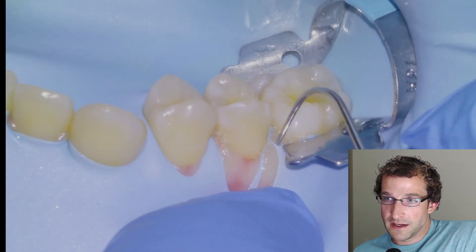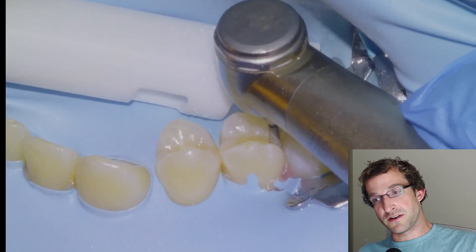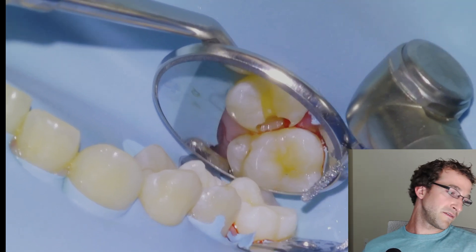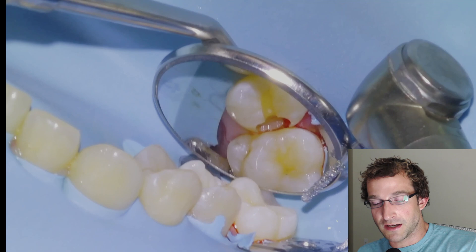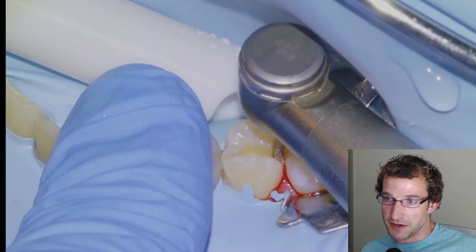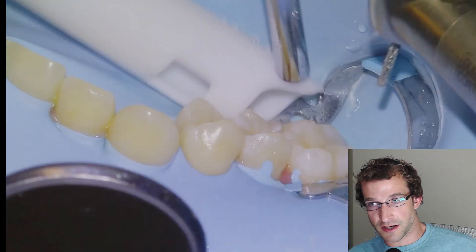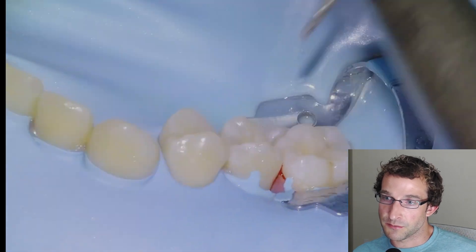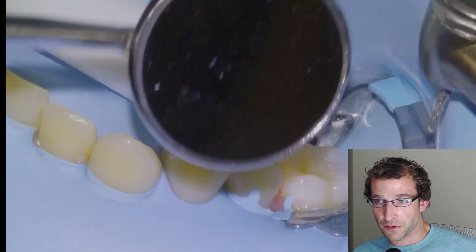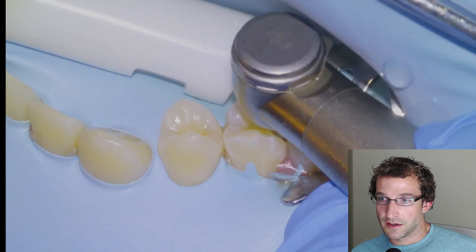I like to do an occlusal dovetail for all my Class IIs, and then we'll start doing a slot prep and fish the rest of that septum out. For a situation like this, if I can get direct vision I'll take it — so I'll have the patient look all the way to the left and move to nine or ten o'clock to do the interproximal preparation. Then I'll go back and forth with the mirror checking where the tooth needs more reduction, checking the lingual, doing more lingual reduction until we're satisfied with the interproximal preparation.